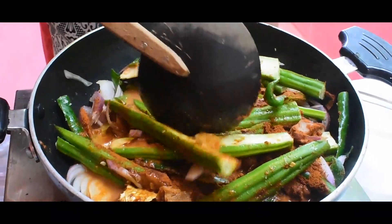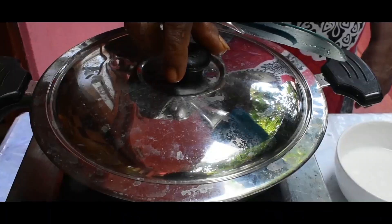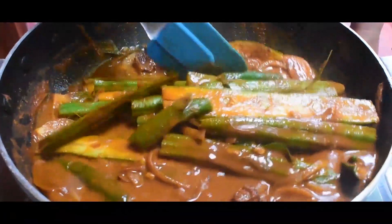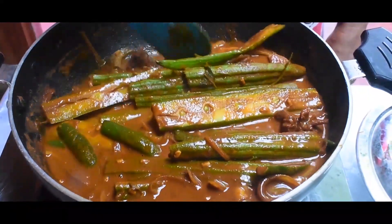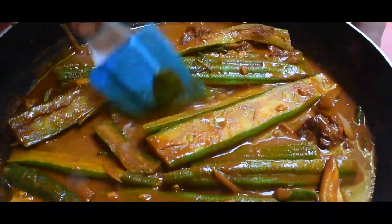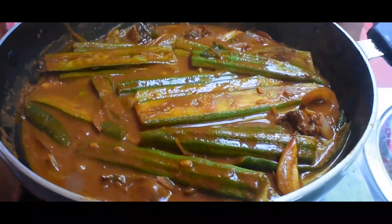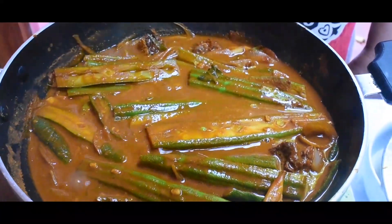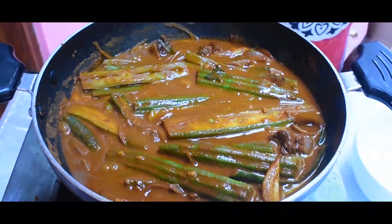Now we're going to make it a little bit. We're going to make a small egg. If you want to make a small egg, you'll need to do this. We'll make it a little.